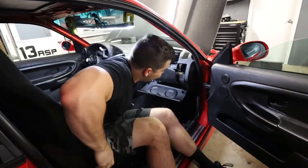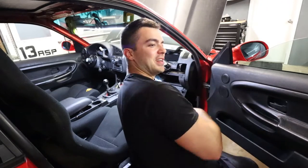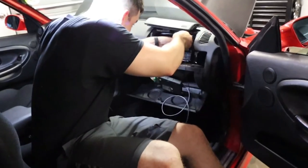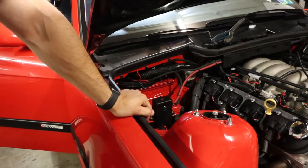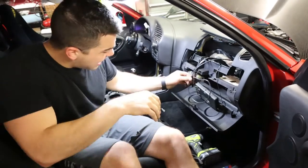Wait a minute - I can get it from here, dumb dumb, the hole's right there! Sweet - there you are little buddy. The connector is plugged in.